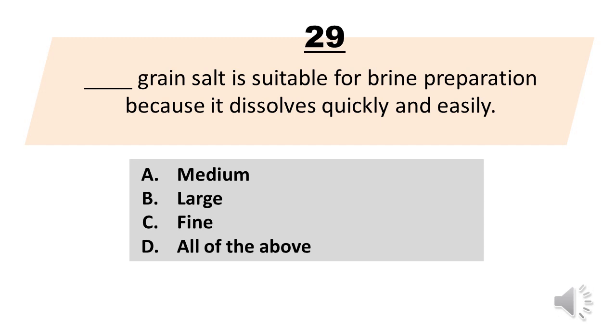Number 29. Blank grain salt is suitable for brine preparation because it dissolves quickly and easily. A. Medium. B. Large. C. Fine. D. All of the above. The correct answer is letter C. Fine.